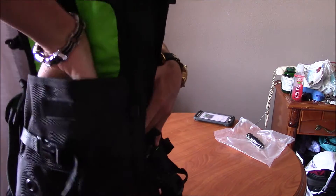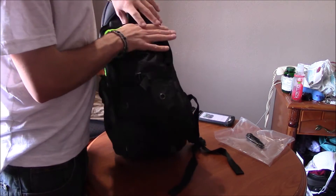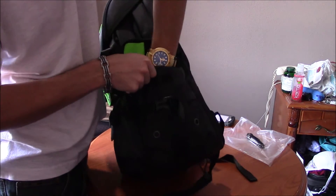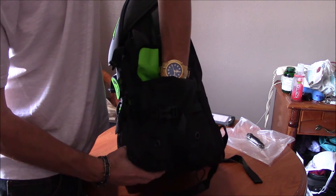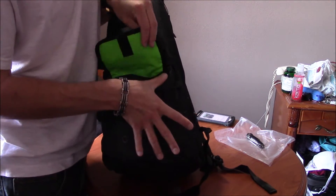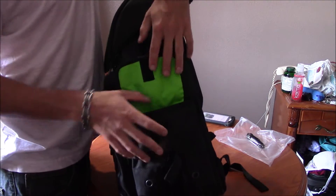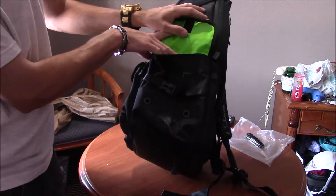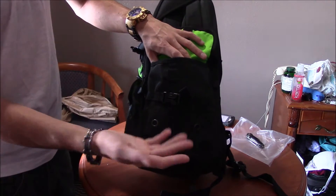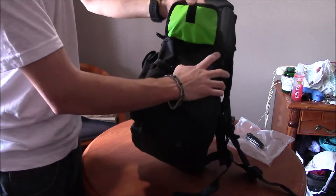Then you've got your side pockets right here. Let me get a little closer. Open up the velcro — holy shit, it's actually pretty deep. I want to say this is about seven inches deep and three and a half inches wide. You could put a lot of stuff in here — probably two phones, maybe three mice, two drinks. There's a lot of stuff you could put in here. So these side pouches are definitely roomy for sure.